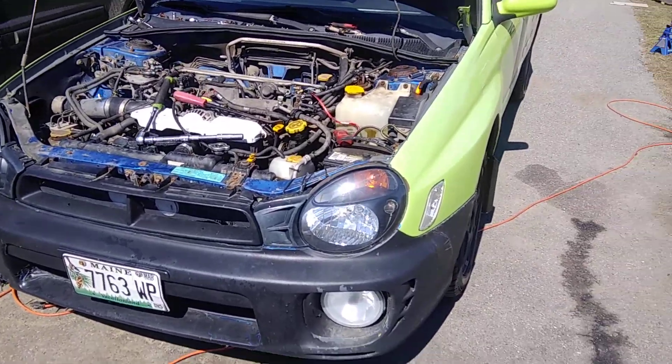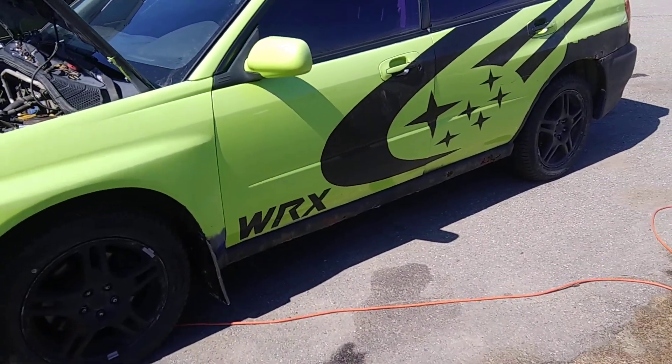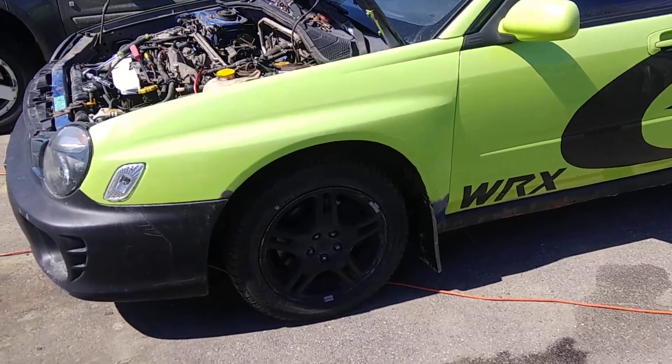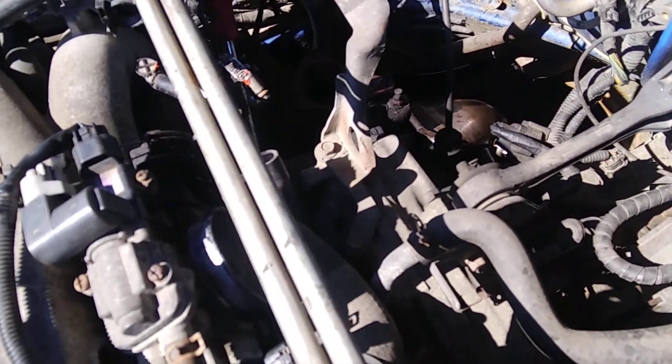As some of you may know, I'm the owner of this WRX, which has unfortunately been passed down by too many owners. We're replacing the turbo on it because it seems to only — the gauge at least — says it only makes 4 PSI, but I figured this is probably the original turbo.